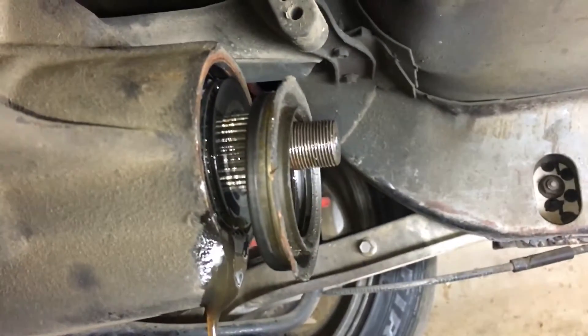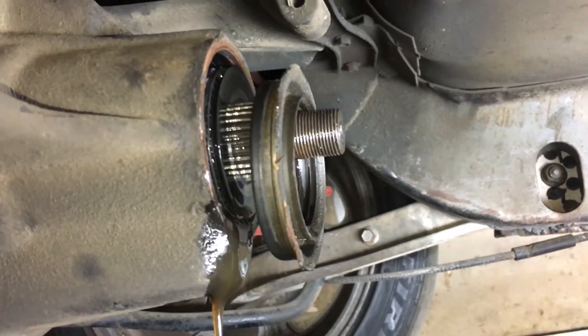Just a quick video of how to pop off the pinion seal.